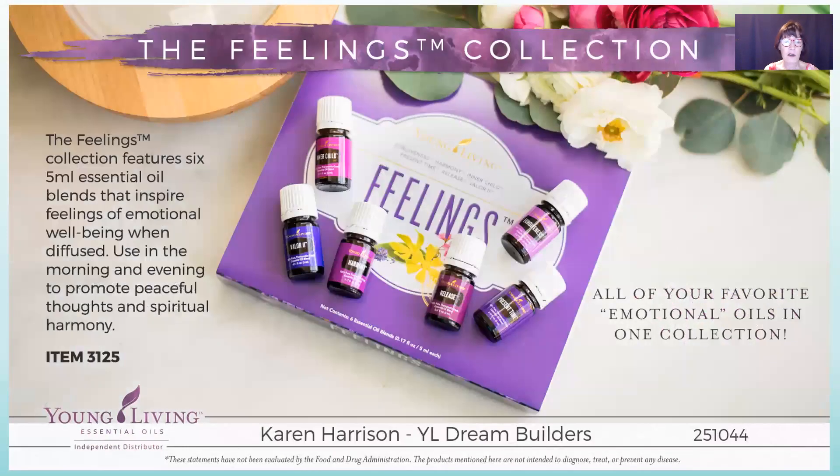Young Living has a whole feelings kit with inner child, valor, harmony, release, present time, and forgiveness — a wonderful kit. If you'd like to know more about essential oils for feelings, check our YouTube channel, Dream Builders YL Team, and you'll find a presentation on balancing your emotions with essential oils.